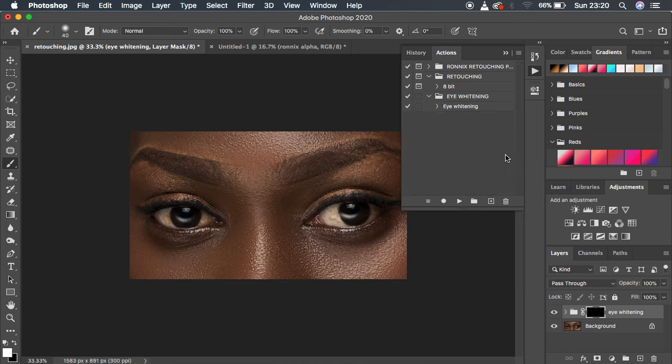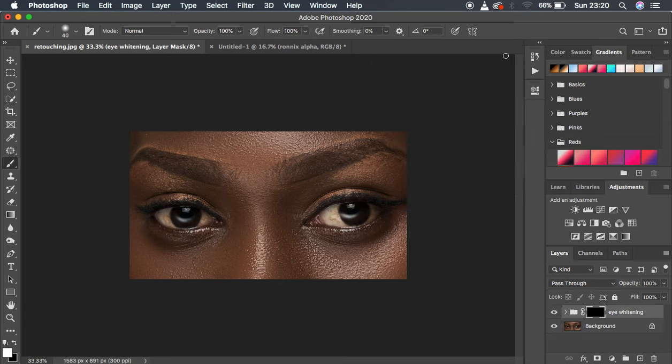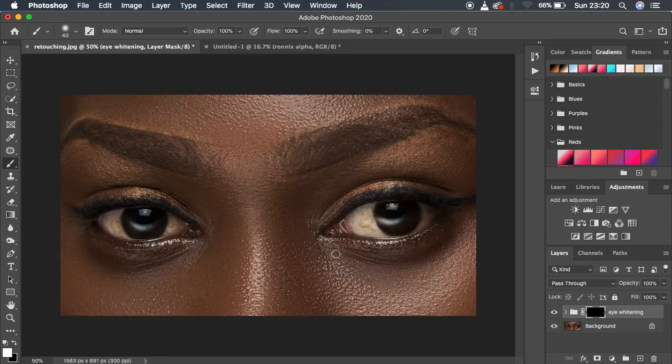Now let's see if the action has been recorded. Delete the layers and come to the Eye Whitening action, hit the Play button — it has already done everything with just a click of a button. Now get the Brush tool, opacity and flow at 100%, make sure white is on the foreground, zoom in and start painting over what you feel should be white in the white area of the eye. You can see the effect being applied to the white area, then paint over the other side of the eye as well.